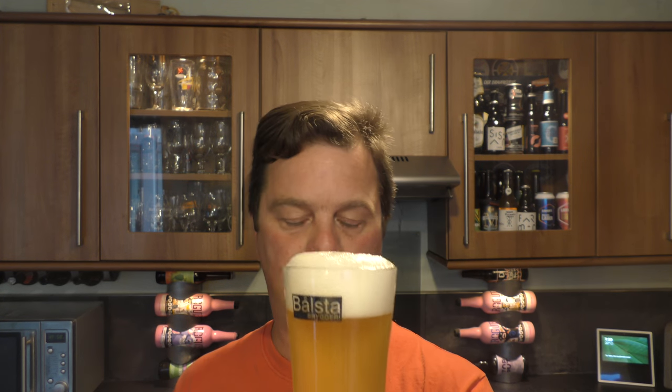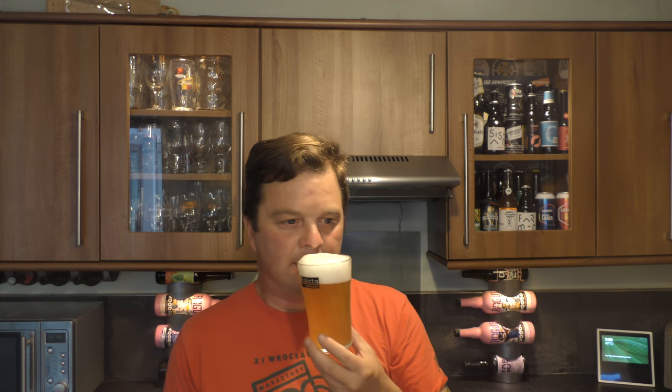Let's get the aroma. Well, it's definitely a wheat beer, with some orange peel. It smells absolutely terrific.